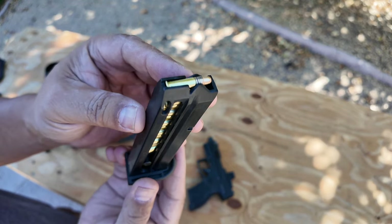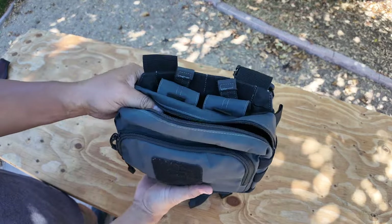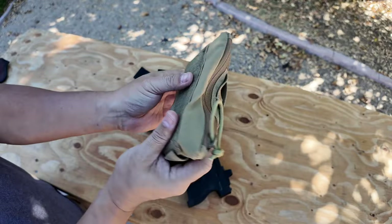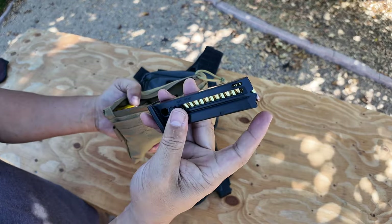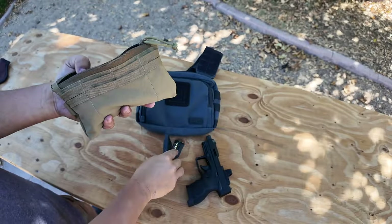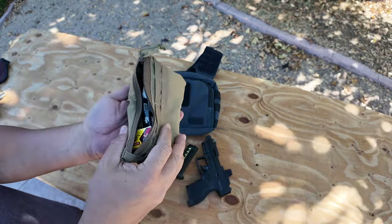The more, the better. In the 5.11 two-banger, there's a little bag inside and this little bag actually holds the second magazine — 13 rounds, which is nice. I wish they would give you three mags, but beggars can't be choosers, right?